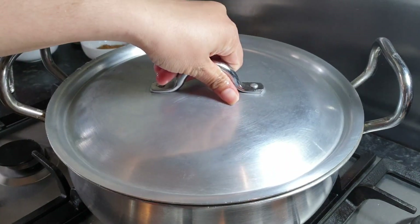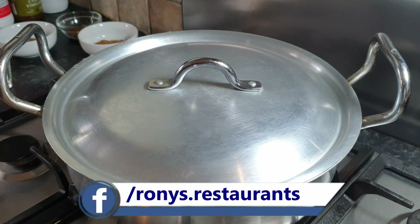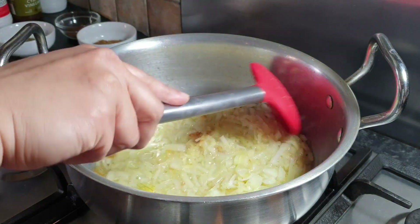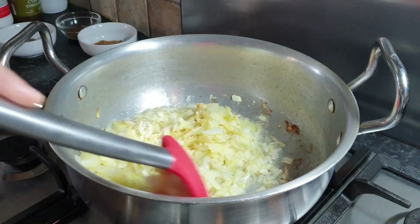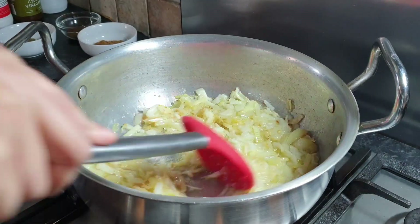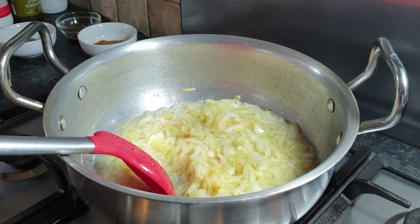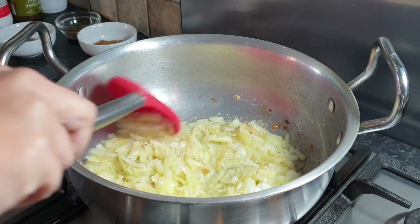Now we're going to close the lid for five minutes on medium flame. Five minutes later, we will check our onions. While we are mixing our onions, we can see they are getting a little bit of brown color.